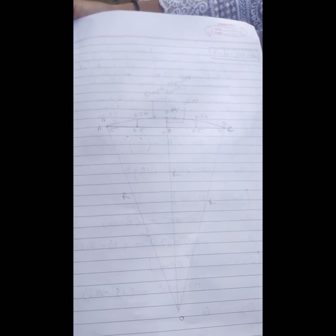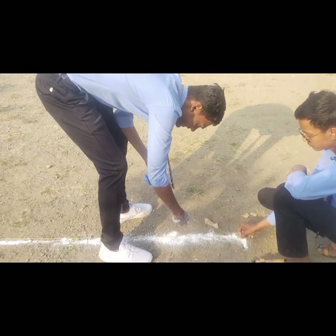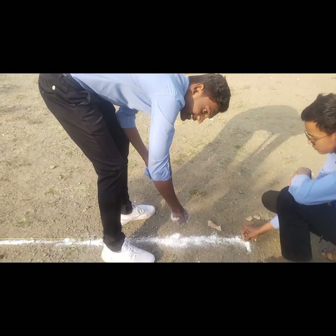We have drawn the simple circular curve on the drawing notebook, and this curve we have to set now on the ground. By this process we have marked out the 10 meter long chord.